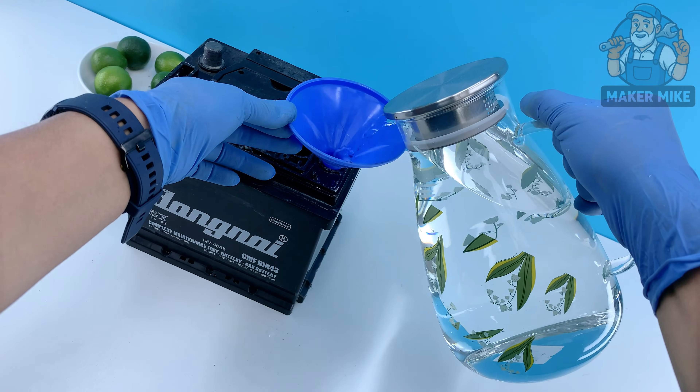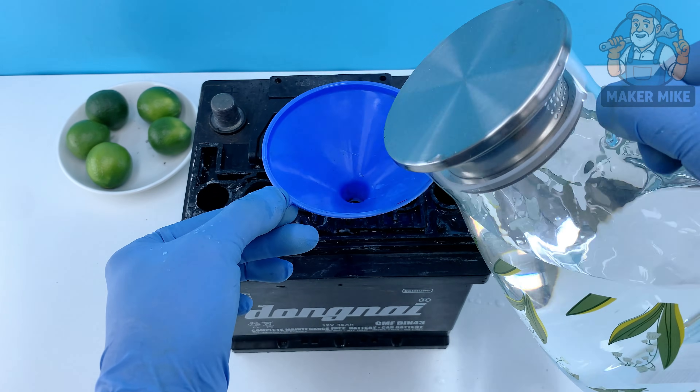I've got a big plastic tray ready with a piece of cloth laid over it. The cloth works like a simple filter — it'll catch dirt and sediment. Carefully tip the battery over and drain the old acid through that cloth. Take your time, you don't want splashes. Let everything flow out nice and slow. You can already see the debris staying on the fabric.